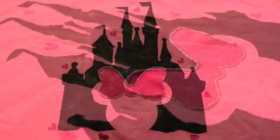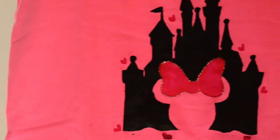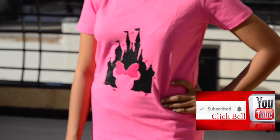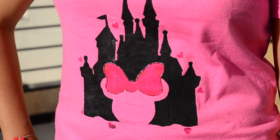I hope you liked it and will give it a try on your t-shirt, pillow cover, or anywhere you like. Click on the subscribe button and the bell button nearby to get notified for all the upcoming videos. I'll see you soon. Bye! Love being creative!